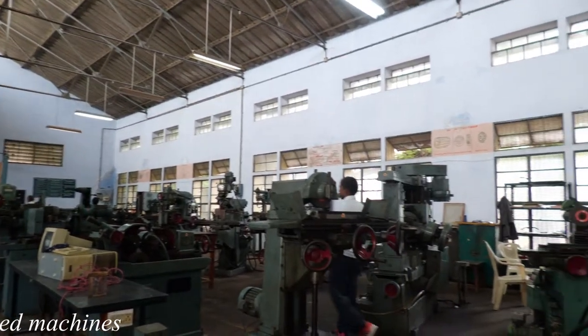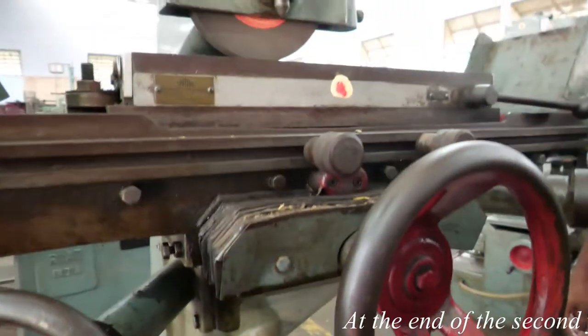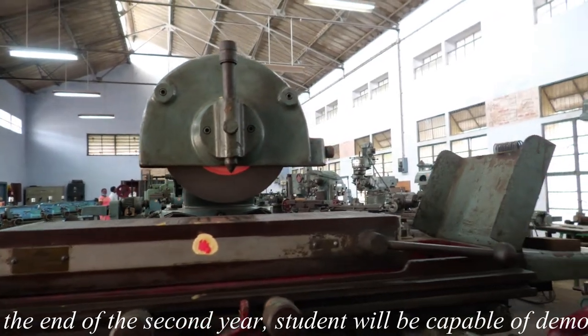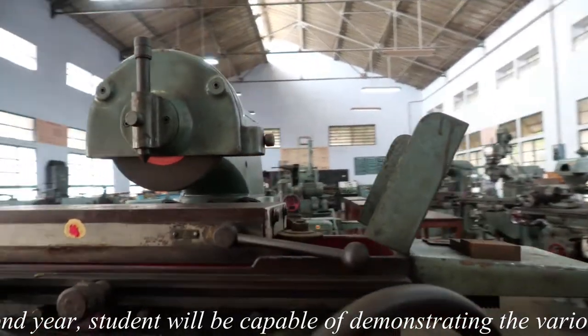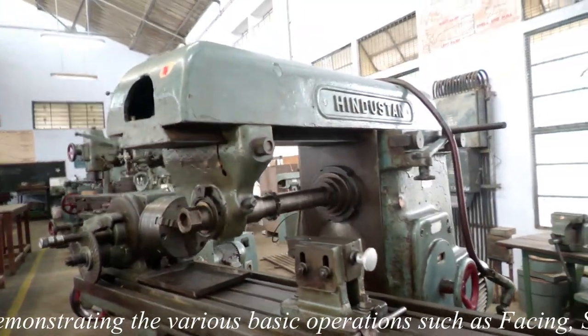Students will be capable of demonstrating the various basic operations such as facing, step turning, drilling, tapping, grooving, chamfering and knurling, external thread cutting, step turning, counter boring, eccentric turning and taper turning.